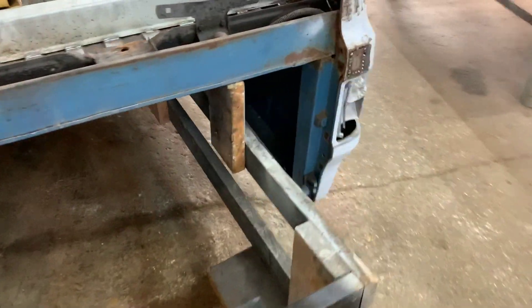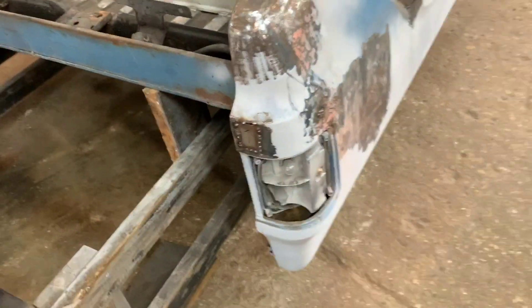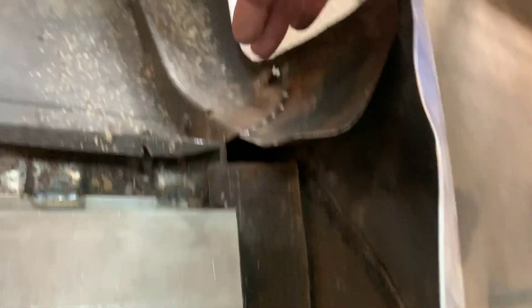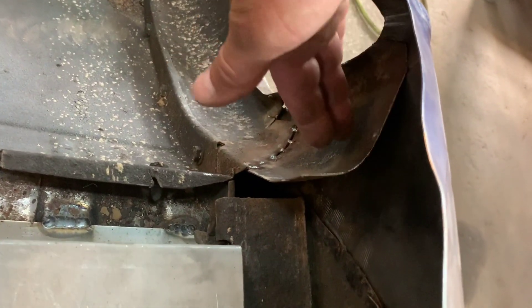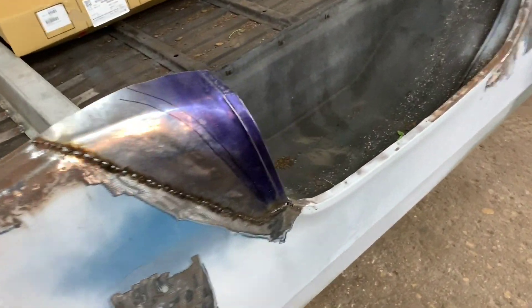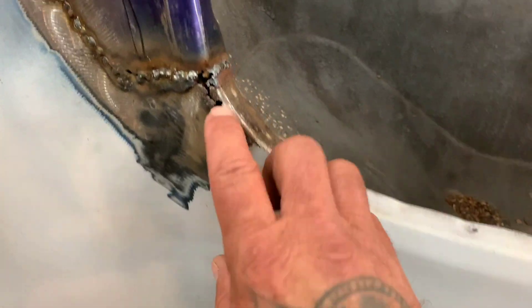I need to fill this hole right here. I already put a patch panel in here, built this piece, and then I need to build this piece on the backside that goes from here up and get that welded in. This got postponed because we had a car sold, so we had to push this outside and put it in storage for a couple days.